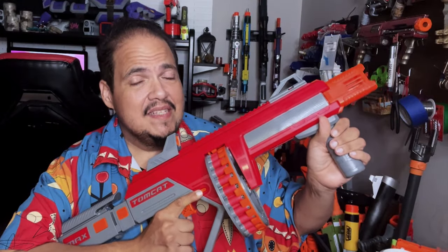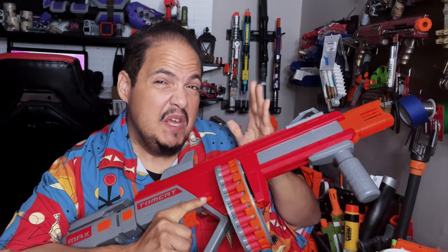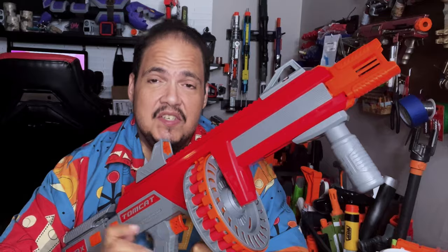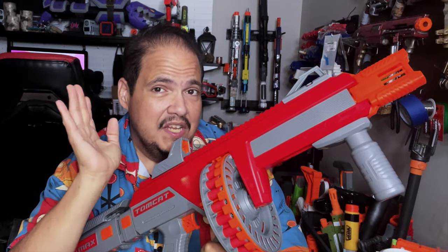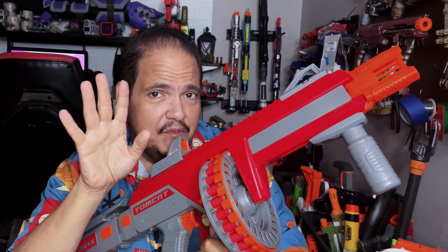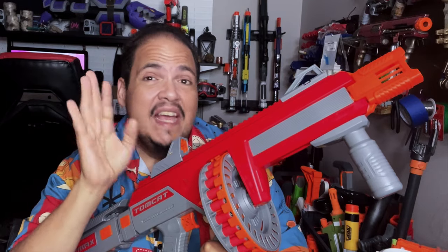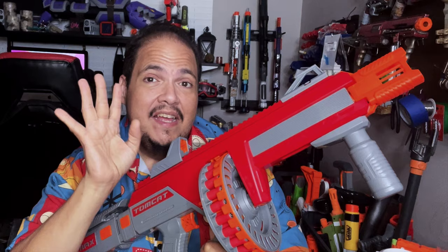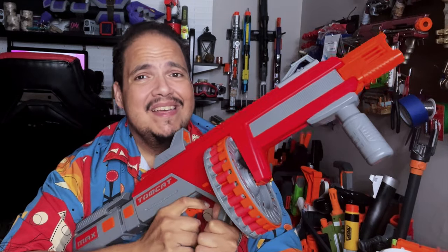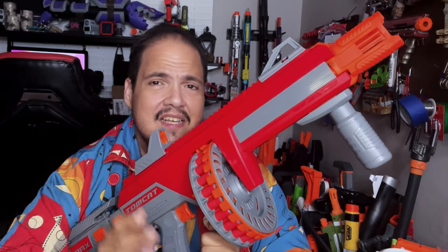Here are my final thoughts regarding the Dart Zone Max Tomcat. I had very high hopes for this blaster, but I want to say it would be a great blaster — but it's not quite there. Performance-wise, it hits all the marks: FPS over 150, sometimes hitting 180, constantly 170s with some darts. Distance is there — 105 to 110 feet for a straight shot, around 170 to 180 feet for the angle shot. Accuracy is there as well. Technically, this should be a perfect blaster. The major issue is that the prime is not the best. If you can't prime the blaster easily, you won't be able to fire with successive shots, and this may just be an issue with this particular unit.